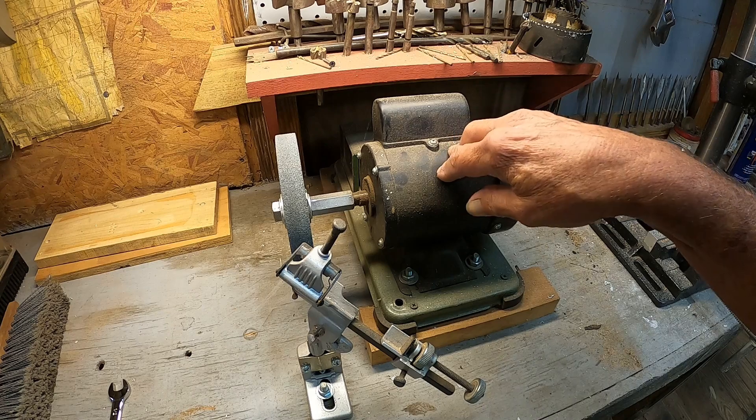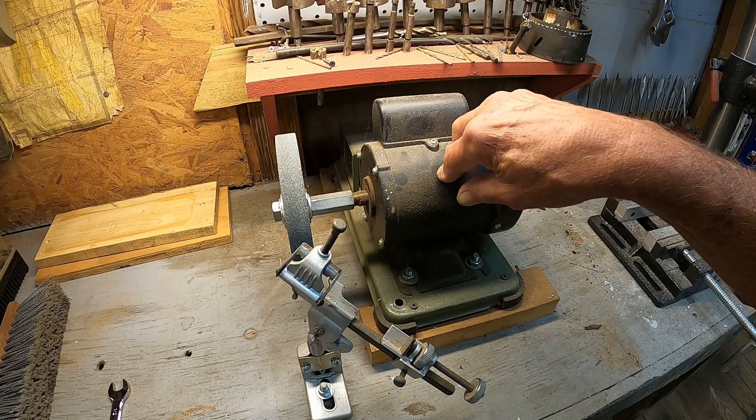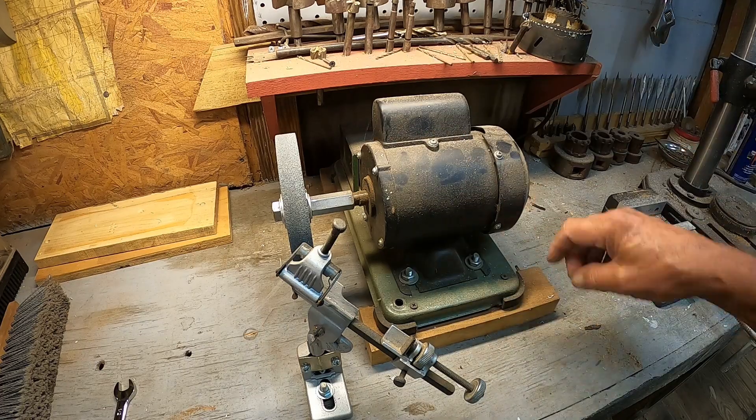Somebody said rewire the motor — you just switch two wires — but I'm not a motor guy, I'm not sure about that. The obvious thing somebody else brought up makes a lot of sense: just unbolt the machine, turn it around, and set it up that way.